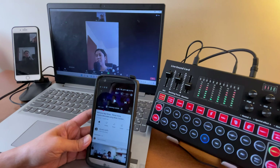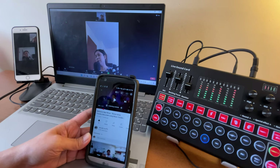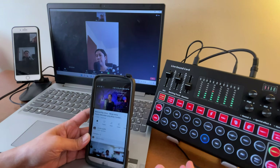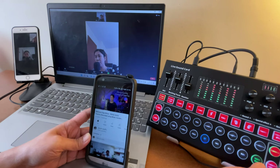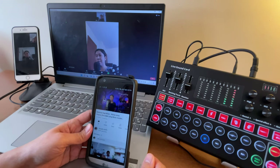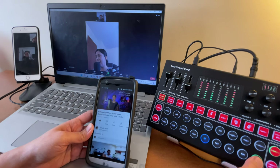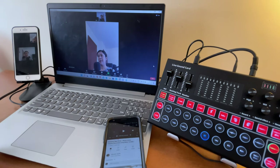Now let me show the Voice Over feature. When you are playing background music and you talk, the background music volume automatically ducks down. When you stop talking, the music comes back up. This is the use of Voice Over — let's pause the song and turn Voice Over off.